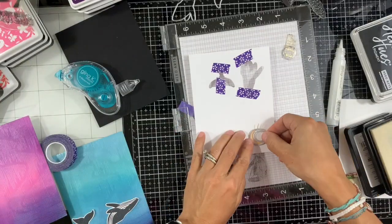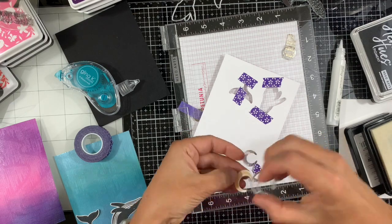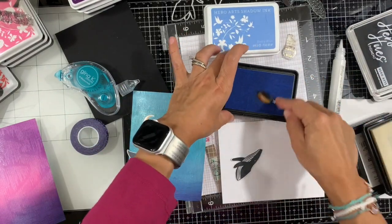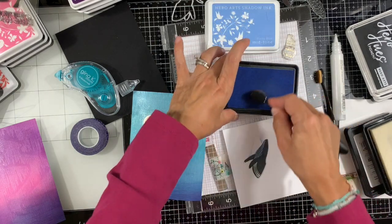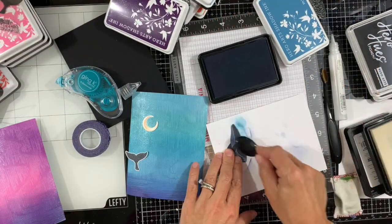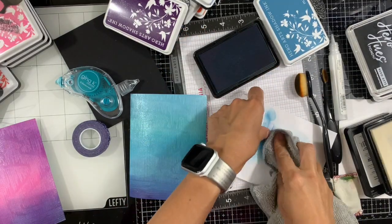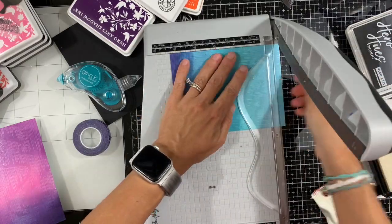Next we're going to die cut the moon. I'm using some purple tape to secure the die to my cardstock, and we've done the moon. Next I'll just do some ink blending with coordinating colors to mask those white edges. Before that, I decided to add some sky blue to the whale's body using a tiny blending brush. Then I'll ink blend those edges for both the whale head and tail using the pool ink. I'll do the same for the moon and wipe it off using my soft cloth. Now we can assemble our card.